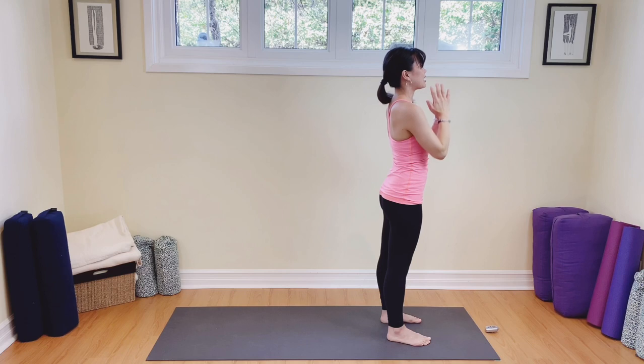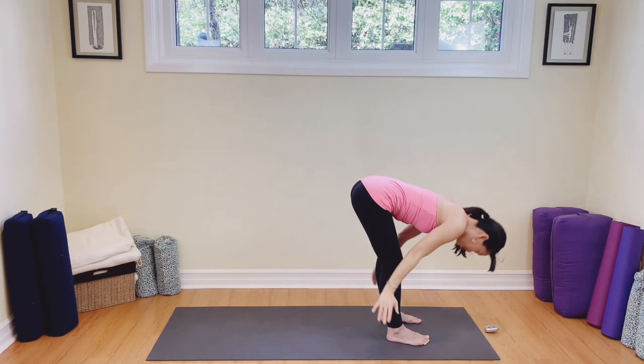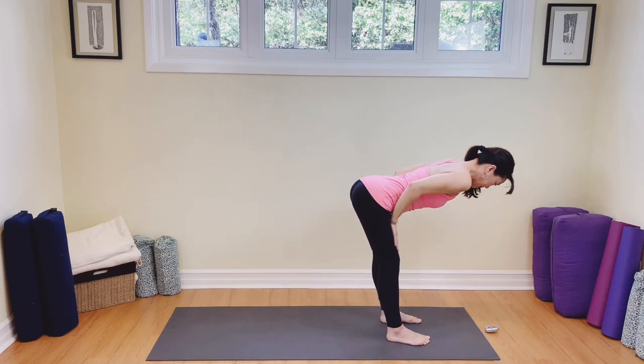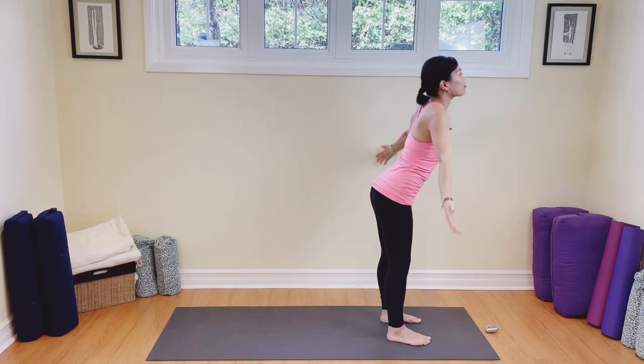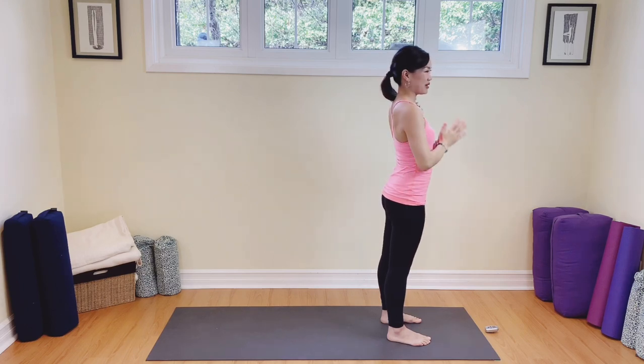We're going to do two more of these just to move the body and warm it up. Inhale, exhaling, diving to the toes. Bend those knees. Tight belly to support your spine. Exhale, come down back to the toes. Inhale, come on all the way up. Reach to the sky. Exhale, hands to the heart. One more — breathing in, nice big breath, exhale, dive to the toes. Inhale flat back, exhale to the toes, come on up, breathing in, reach to the sky, and then take your hands to the heart. Well done.